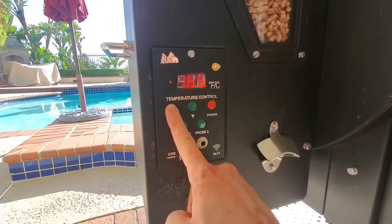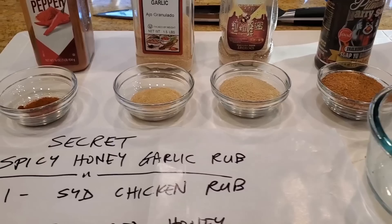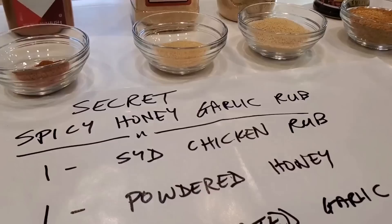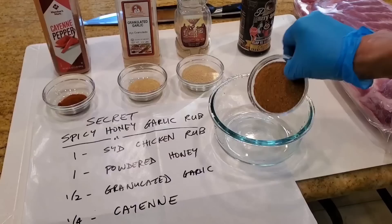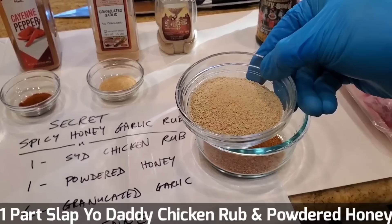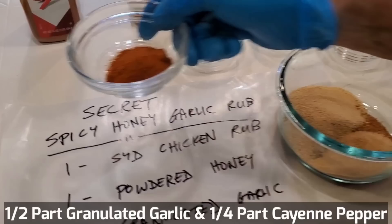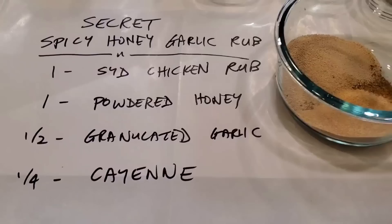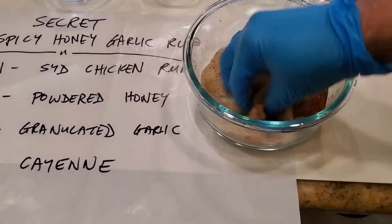Let's go up to 450. Let's make our super secret spicy honey garlic rub to cook our ribs on the Green Mountain Grill Daniel Boone. I'm going to take a shortcut and use one part of my chicken rub, one part of powdered honey, half part of granulated garlic, and a quarter part of cayenne to create a spicy honey garlic rub for the ribs. This is a volumetric recipe — measured by parts. So if you use tablespoon, use tablespoons; if you use cups, use cups. Mix these four ingredients together, then trim up your ribs and do a little test cook.